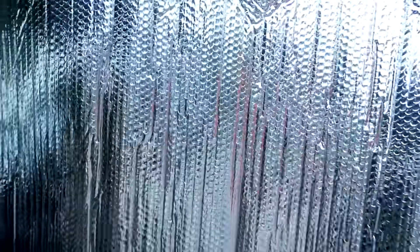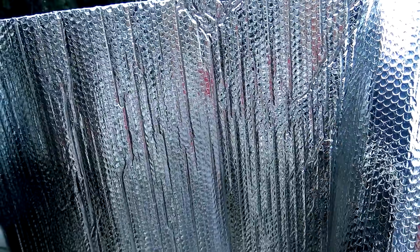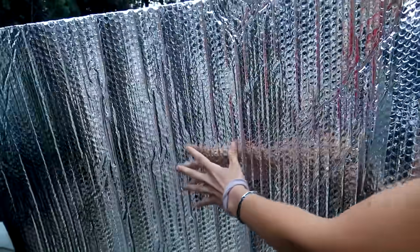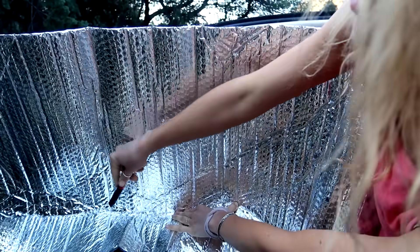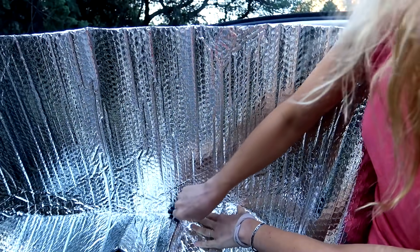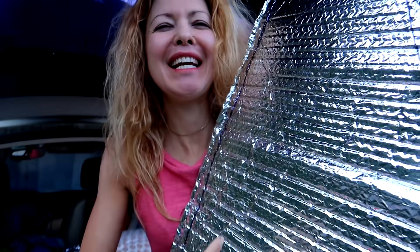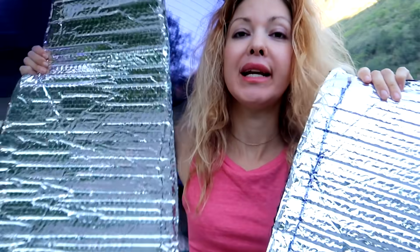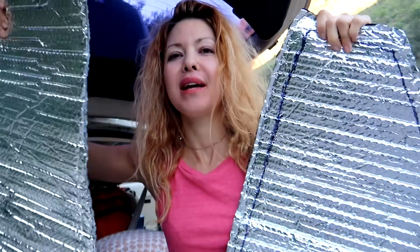I cut it down to a rough size, then stuffed it in my window and marked all the way around with a sharpie-type pen so I had the shape of the window. Unfortunately I sewed my black on the wrong side — I even wrote 'inside' on it so I would know to sew the black on the correct side. Make sure you write 'inside' because depending which window it is, the left or right, they go on opposite windows.